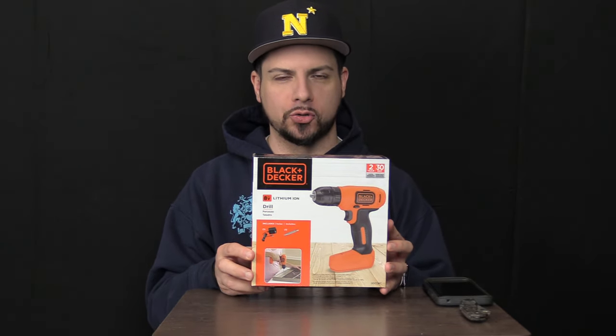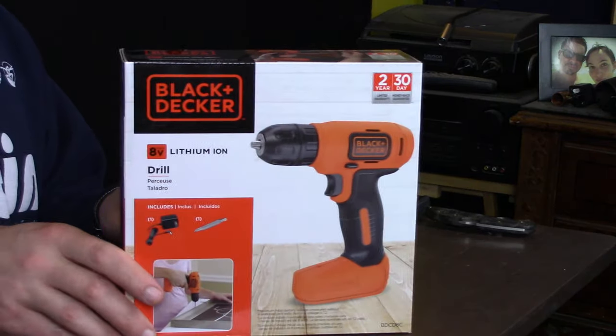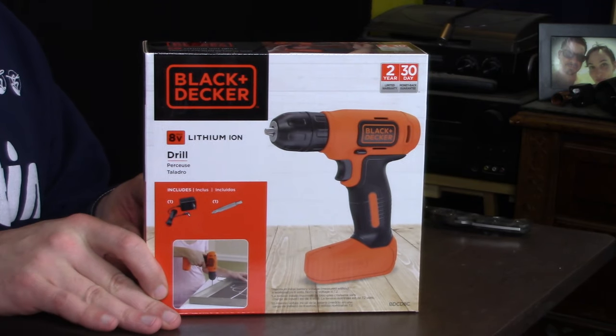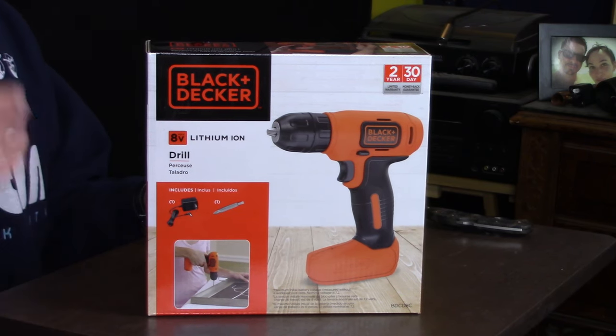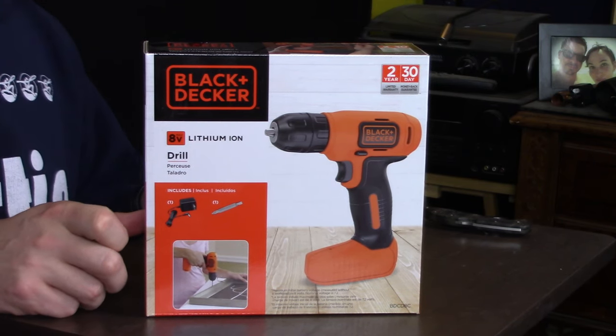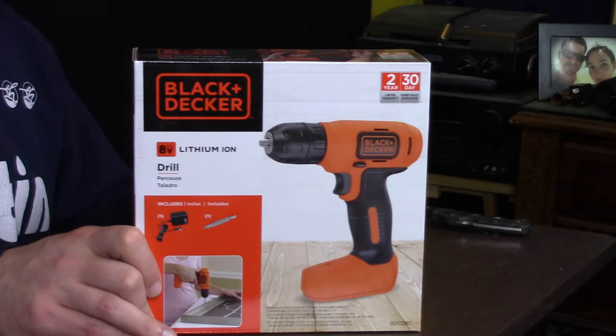Welcome back to COA, I'm your man Insomniac and today we are looking at the cheapest cordless drill on Amazon. Thing number one is that it's made by Black & Decker. As opposed to some of the other things I've reviewed on this channel where the cheapest thing on Amazon winds up being some kind of overseas off-brand you've never heard of, the cheapest brand new cordless drill on Amazon is made by Black & Decker.